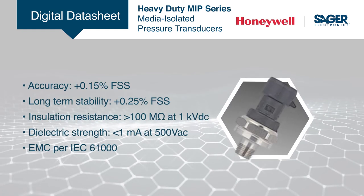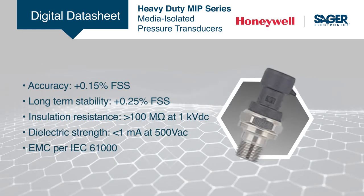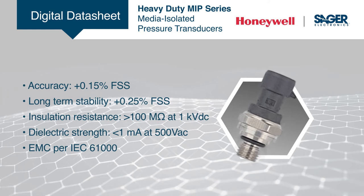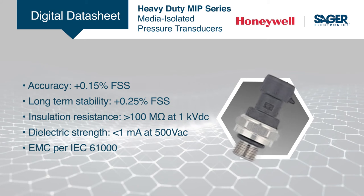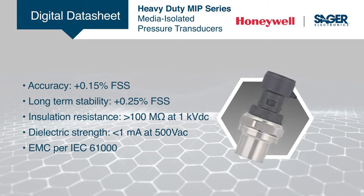The durable MIP series withstands tough environments while providing industry-leading accuracy, long-term stability, excellent insulation resistance and dielectric strength, external freeze-thaw resistance, and robust EMC performance.